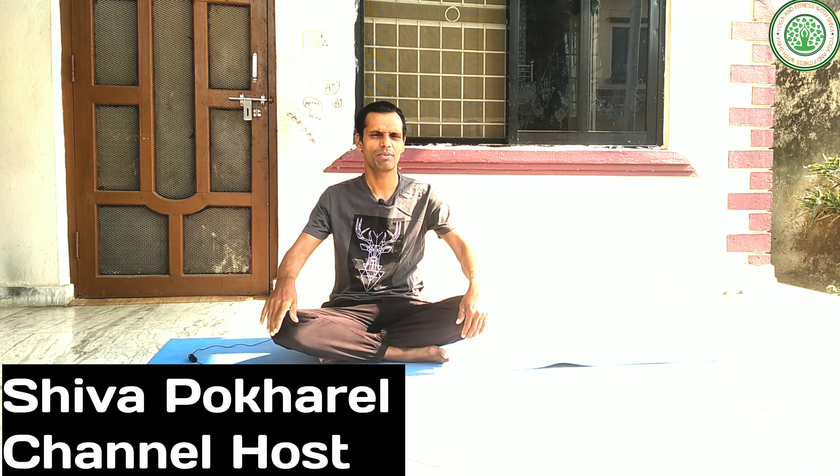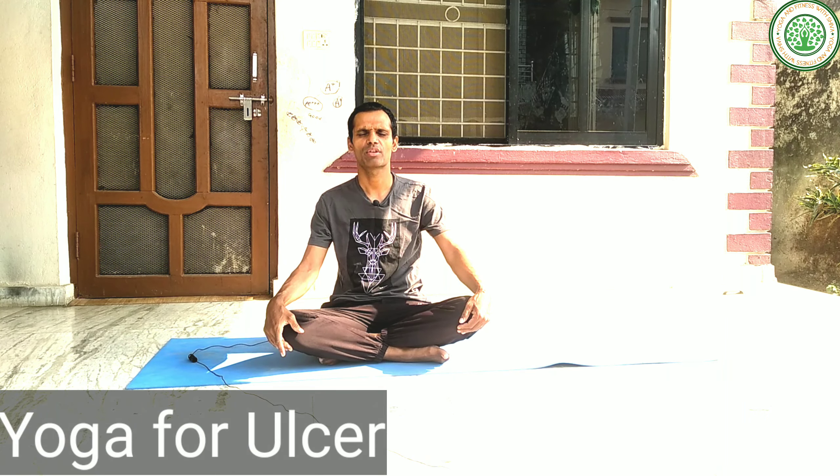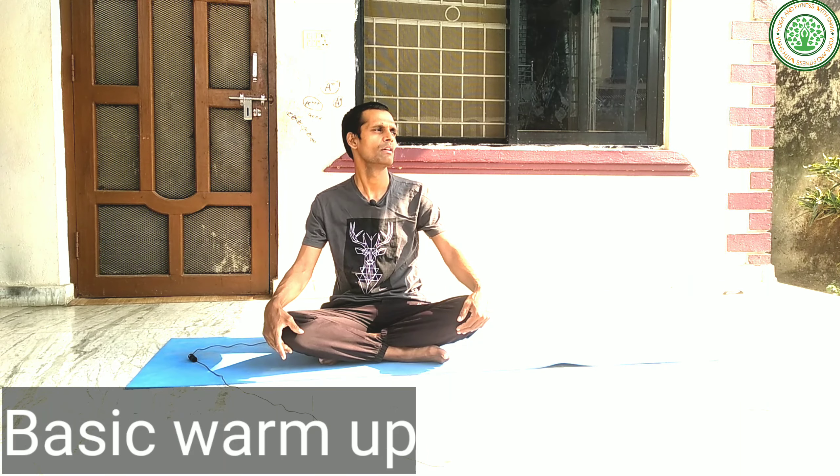Namaskar, good morning everybody. My name is Siva, from channel Yoga and Fitness with Siva. Today I am going to give a very important yoga posture — yoga for ulcer. Many people are suffering from ulcer, colitis, IBS, or various types of abdominal disease. If we do yoga asanas regularly in our daily routine, we can improve our digestive system as well as mental health.